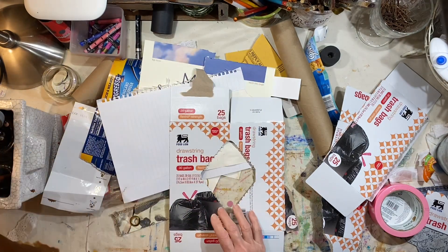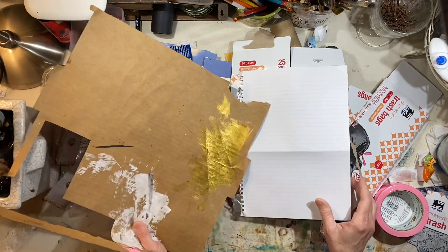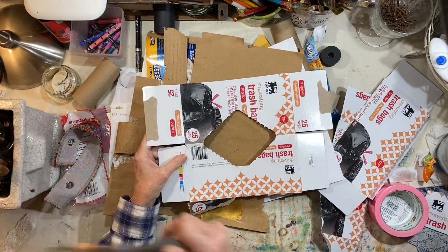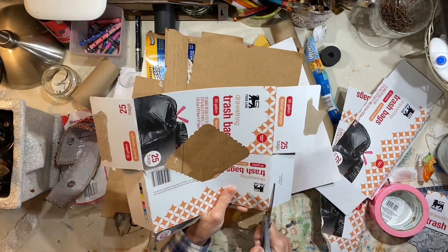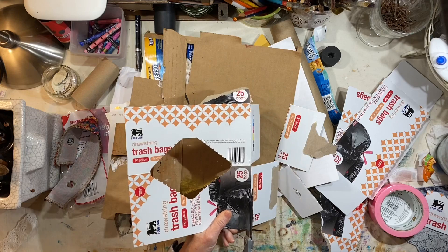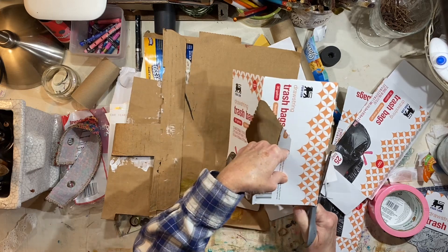I have got trash on my desk — definitely trash on my desk. And I am going to make an art journal. I thought, why can't I just go ahead and combine the two? I don't have a plan 100% from start to finish, but I do have an idea.